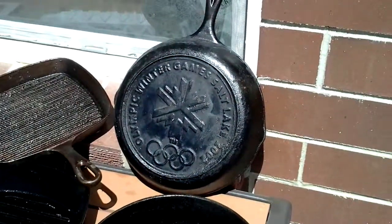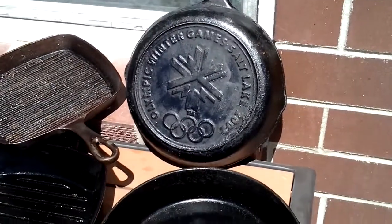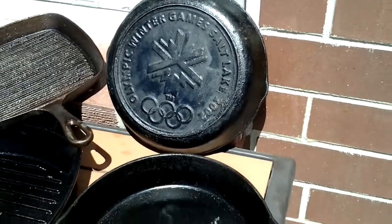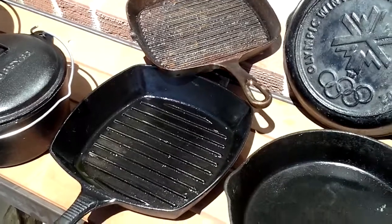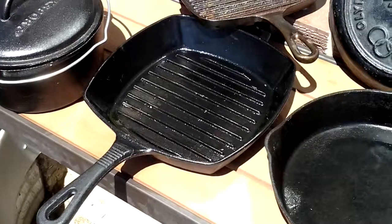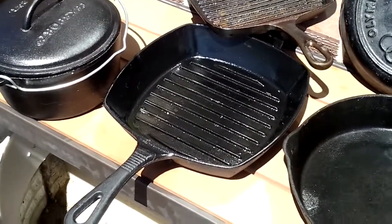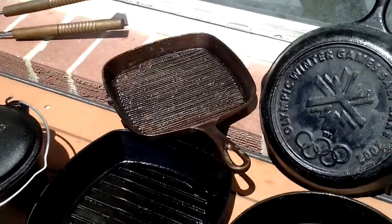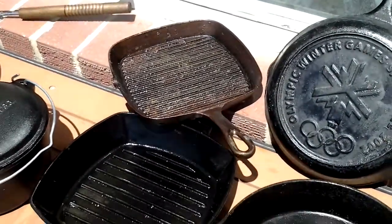I bought this other skillet when the Winter Games were in Salt Lake City, Utah in 2002 — it has a little commemorative logo on the back. It's a nice skillet and we do a lot of cornbread in that one. A couple more recent additions are these grill pans. I just got one recently and it filled the house with smoke but made a great steak. The other I found at a thrift shop for a buck and a half — still getting that one ready to cook with.